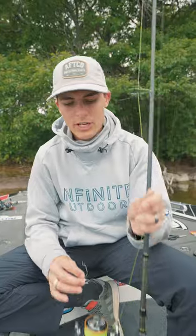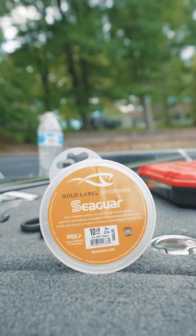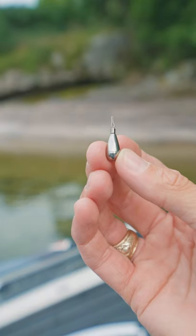The equipment you'll need to fish a drop shot effectively are going to be a finesse spinning rod, some 15 pound braided line to an 8 or 10 pound fluorocarbon leader, a 1 odd wide gap hook, and a drop shot weight.